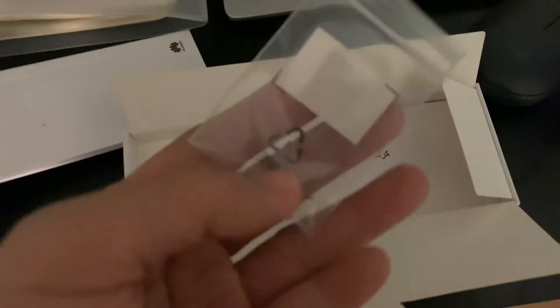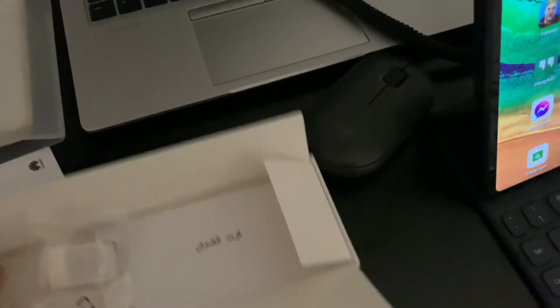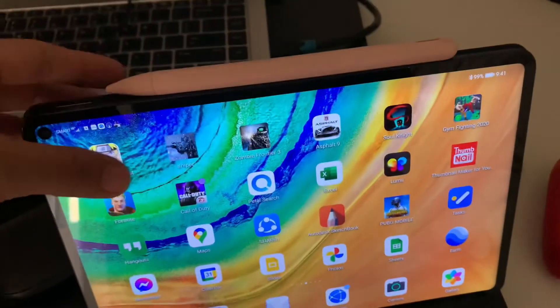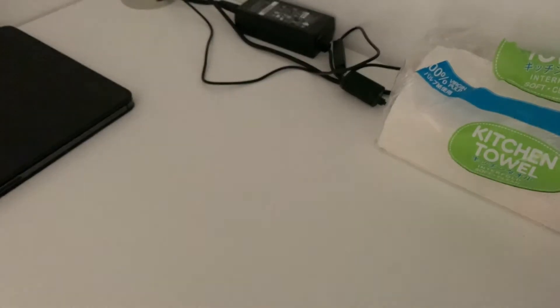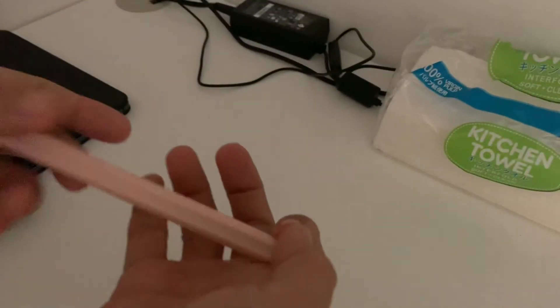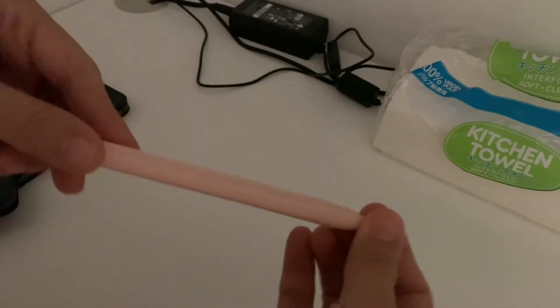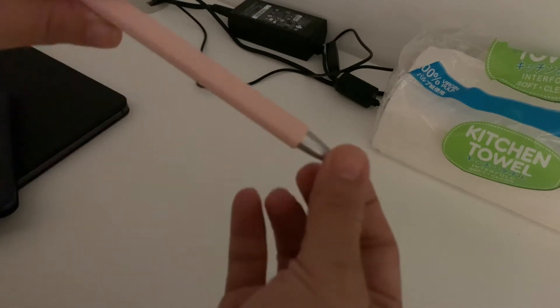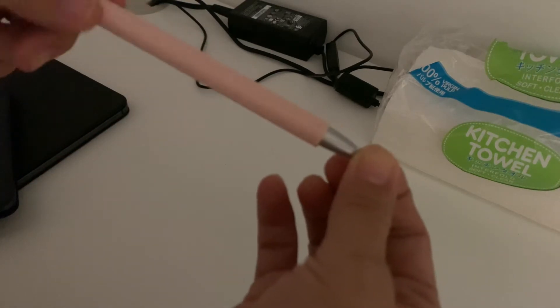I have here the Huawei M Pencil. Honestly, I haven't really been using it much. Included in the box is a spare tip — this one here — but I won't be replacing the current tip since it's still okay. If you purchase an M Pencil it will have a spare tip included. My pencil has a silicone case because the tip got slightly bent, which I discussed in a previous video — I'll put the link in the description box.